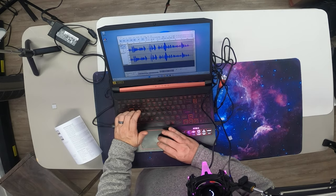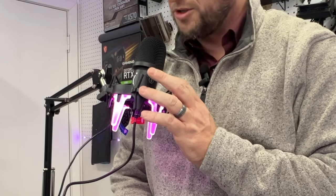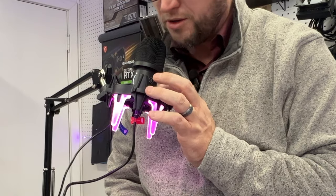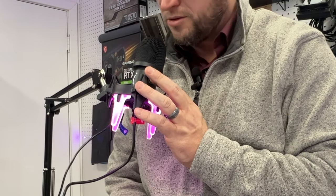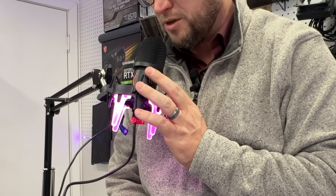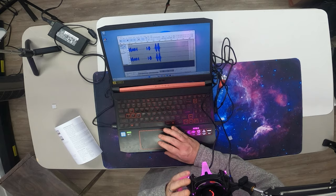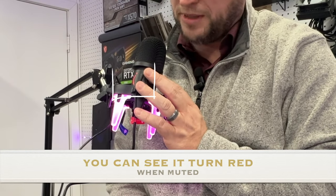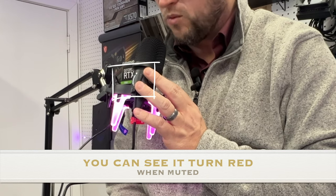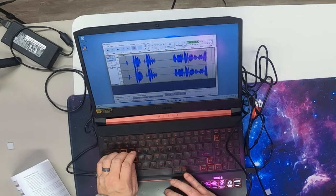Now we're going to test the mute button. We're going to start a new recording - you can hear us very well - and we're going to hit the mute button right now. Now it's muted, now it's unmuted, now it's muted again. You can see the straight line. It's very, very sensitive - you just barely touch it.